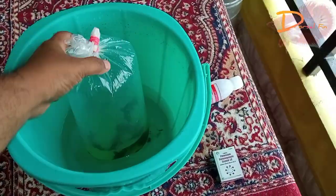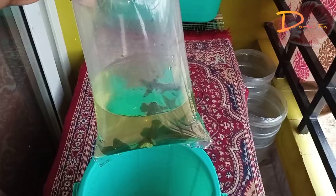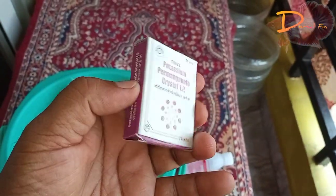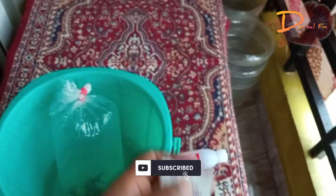Now we have a goldfish directly. We have a main tank. If you tell us, there is a parasite in the goldfish. There is also a parasite. So, we will use the same treatment in the main tank.